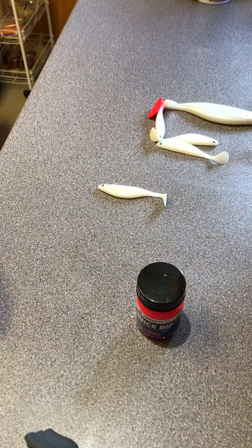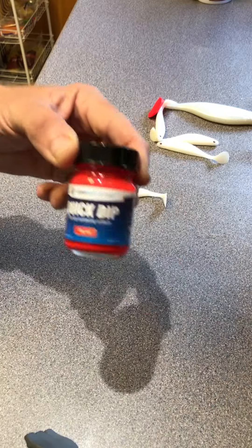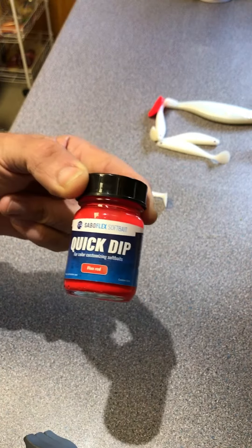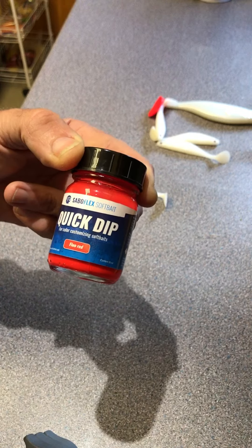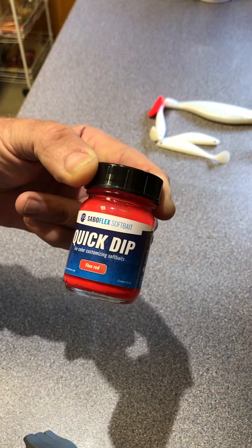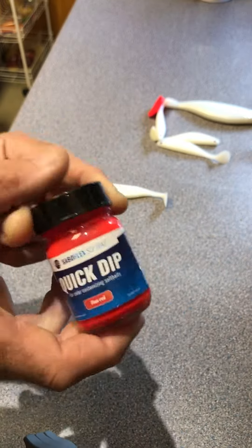Yesterday I was at the European Sport Fishing Show, and of all the things I saw, this is the one thing I just had to tell everybody about. I think it's fantastic personally. It's the Saboflex softbait quick dip — I picked this up off the Lure Box stand. Barry recommended it and I thought I'd run home with it and give it a try, which I did on the first evening. It's fantastic.